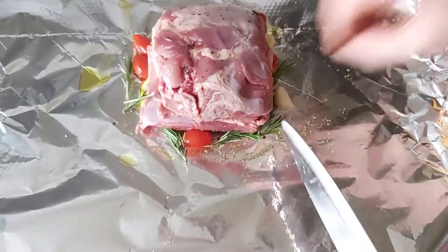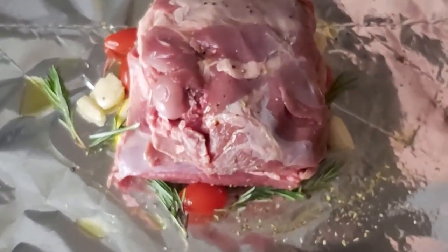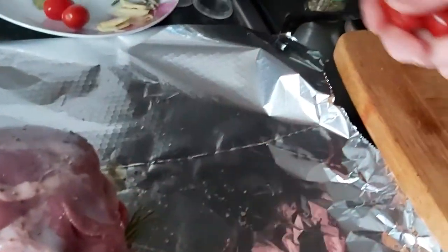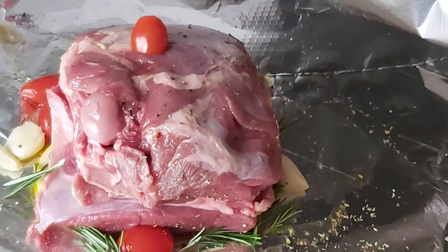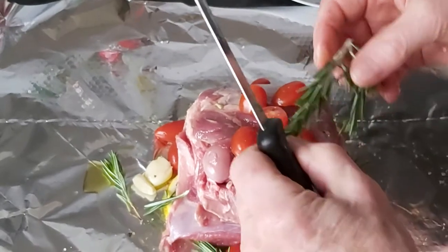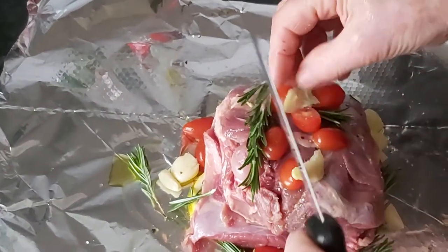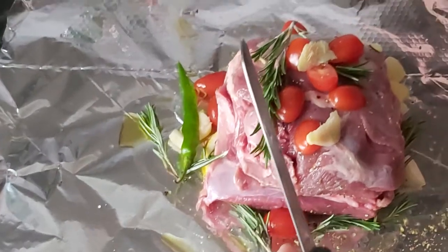I'm just going to flatten the garlic out a bit, and then place the top half of our lamb on. Squeeze the lemon juice over, set our little tomatoes on, a bit more oregano, a little ginger. I've got a pepper there too - I'll try it with a pepper to give it a bit of a bite.